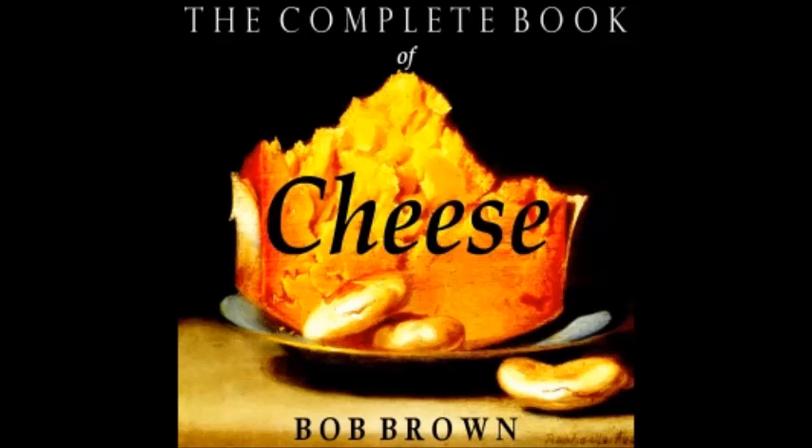Corn and Cheese Fondue: one cup breadcrumbs, one large can creamed corn, one small onion chopped, half a green pepper chopped, two cups cottage cheese, half a teaspoon salt, half a cup milk, two eggs well beaten. Mix all ingredients together and bake in buttered casserole set in a pan of hot water. Bake about one hour in moderate oven, or until set.